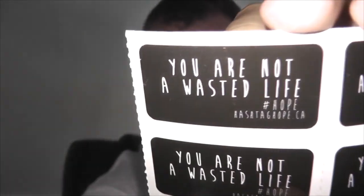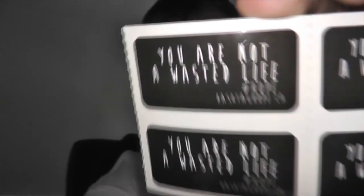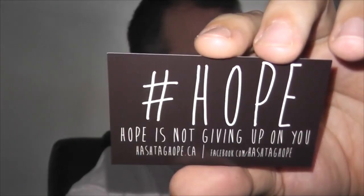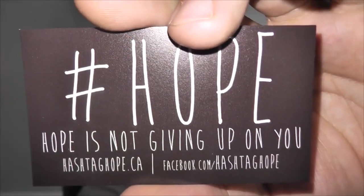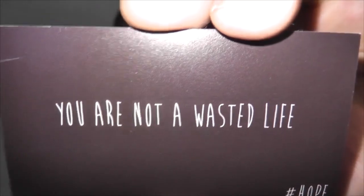They also gave out stickers — these little ones here. There we go, I'll try and get it so the light doesn't take it over. "You are not a wasted life" — hashtag hope. They gave me these double-sided cards. Hashtag hope — hope is not giving up on you — hashtag hope dot ca, Facebook dot com slash hashtag hope. And on the other side it reads "you are not a wasted life."